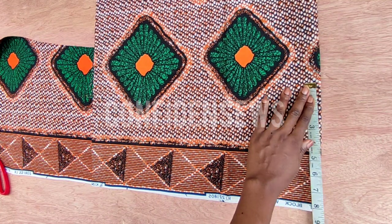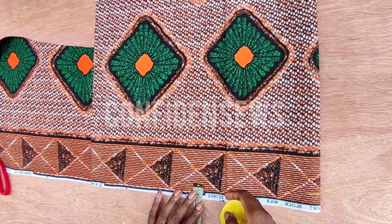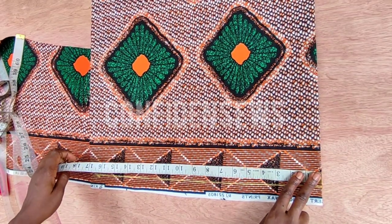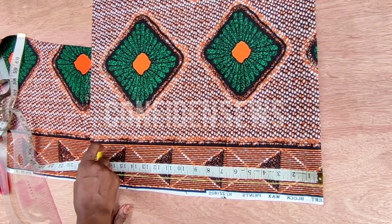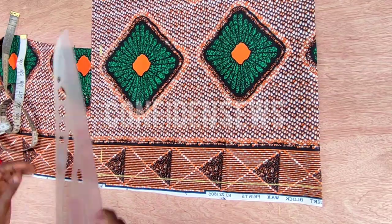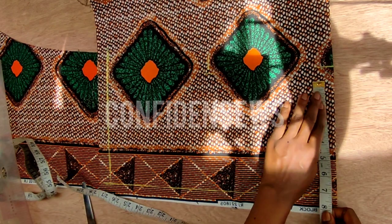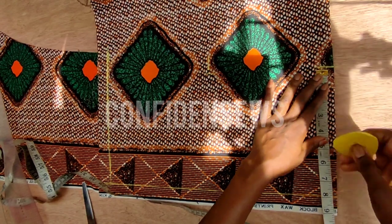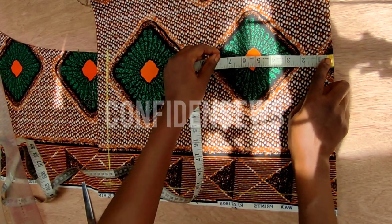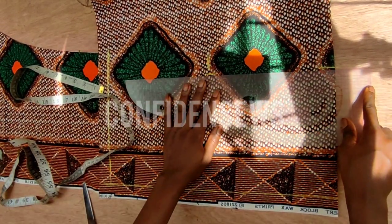Now let's go to the upper part — I'll be cutting the back first. I'll go ahead and mark my zipper allowance of one inch. After marking that out, I'll roll it out like so, and this will be our zipper line. The next thing is to take my half length measurement, which is 16 inches, but I'm adding an extra one inch making it 17 inches — one inch for sewing allowance. Starting from these lines, I'll take my shoulder measurement divided by two: my shoulder is 16 inches so I'm marking 8 inches. I'll go down to eight and a half as my armhole length.